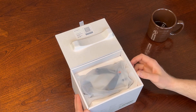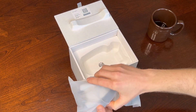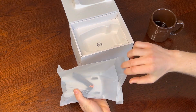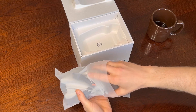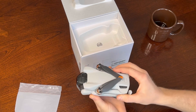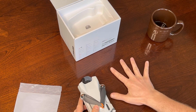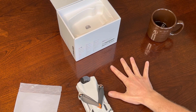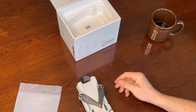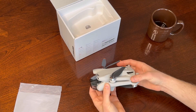So you open it up. First thing that you're presented with is the drone itself. Pull it out — it comes in these bags. There's the DJI Mini 3. And when they say mini, they mean mini. I don't want to pretend I have a big hand or anything, but that thing is tiny. Super tiny. And obviously, 249 grams — super, super light.